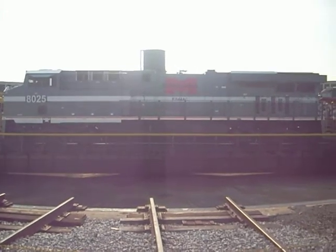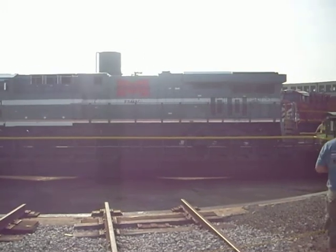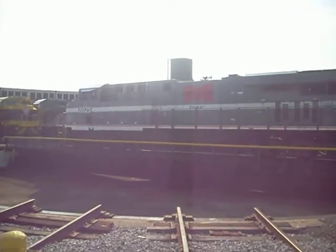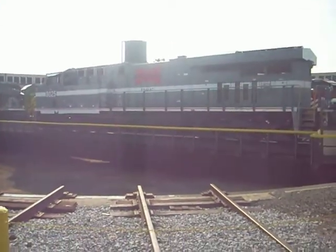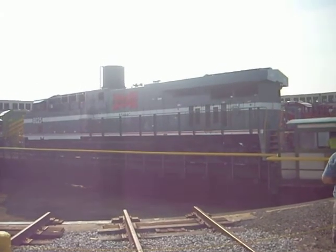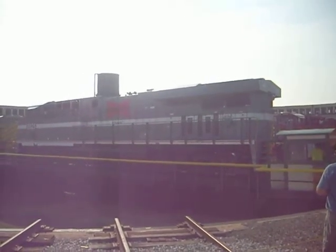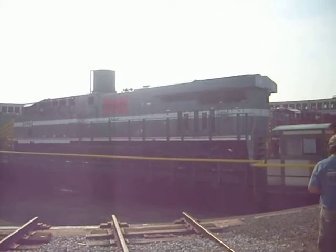This locomotive already wore another paint scheme. It was delivered in Norfolk and Southern standard black and white paint. It was selected to represent the Monongahela Railroad, which is a coal-hauling railroad in Pennsylvania. The paint scheme is reminiscent of the 1990-1993 era, which had this gray carbide with the red M and the white stripe. That paint scheme came out on the Monongahela's Super 7 locomotives, which were General Electric products as well.